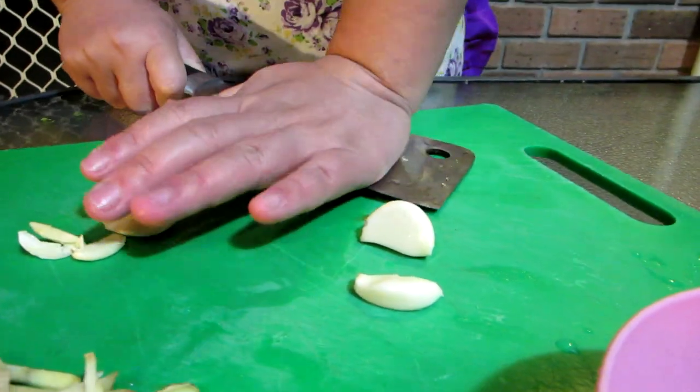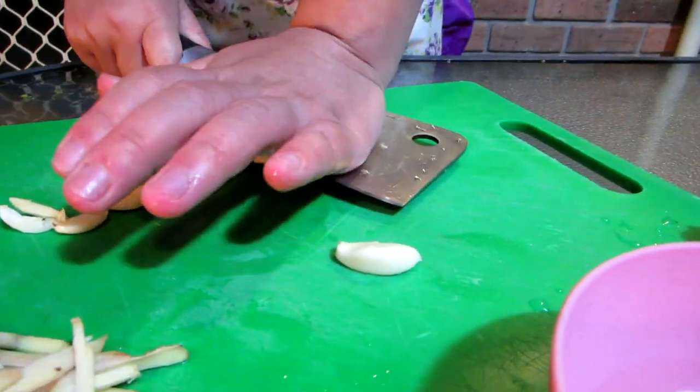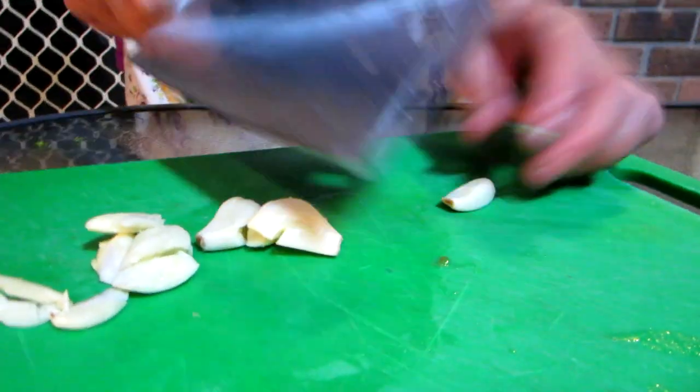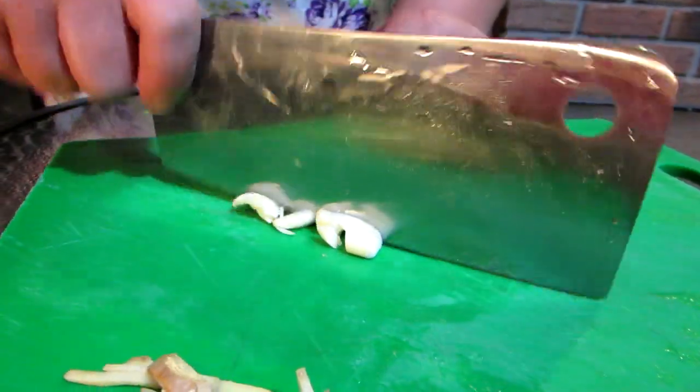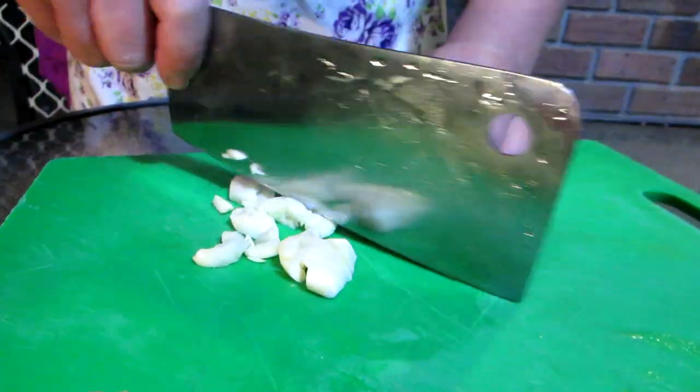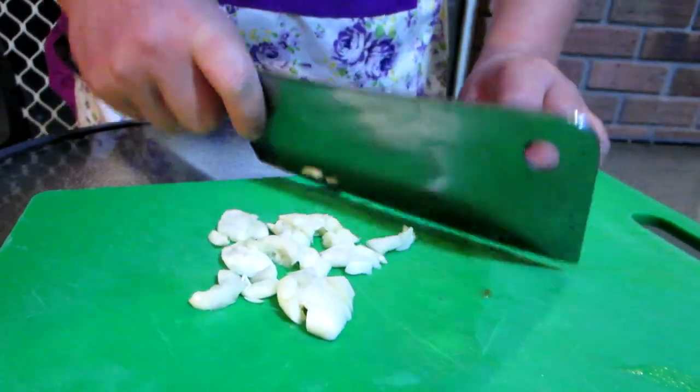Next we're going to cut the garlic pretty small. Start by crushing it — use the side of your knife. Our American viewers could use the bottom of their rifle, just whatever you have at hand. And after you've crushed it, just slice it up a bit. I personally like mine small.